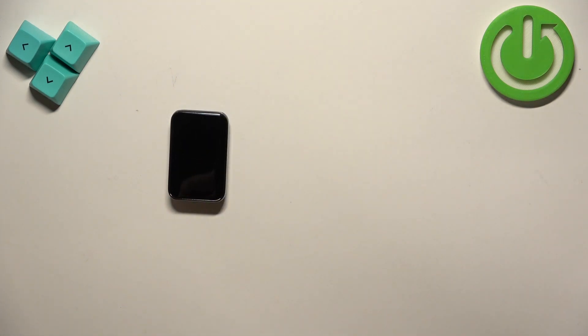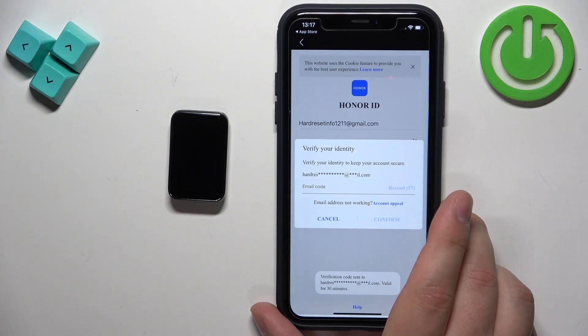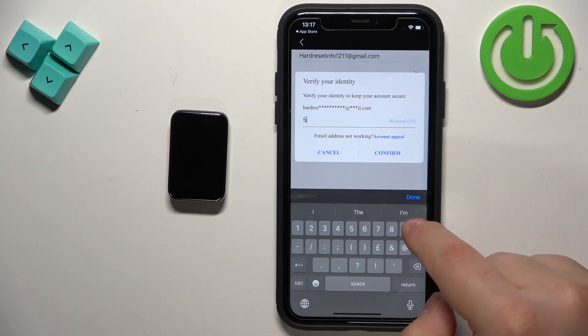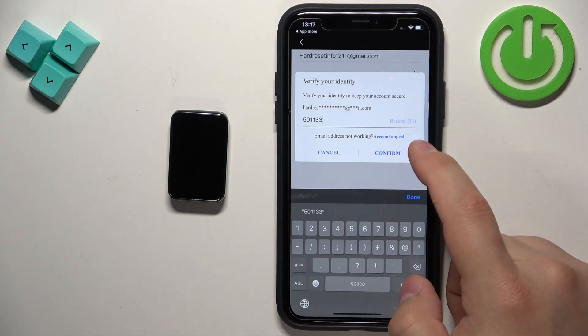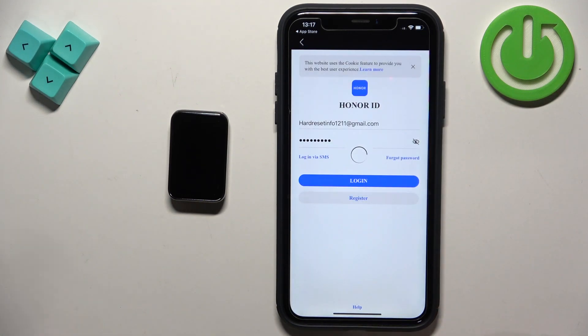I already have an account so I'm going to enter the email address and password. I need to get the verification code from my email and enter it. Tap on Confirm Trust and you should be logged in.